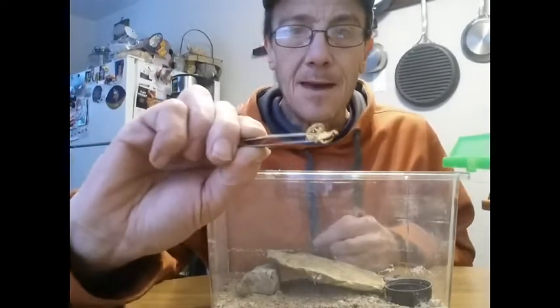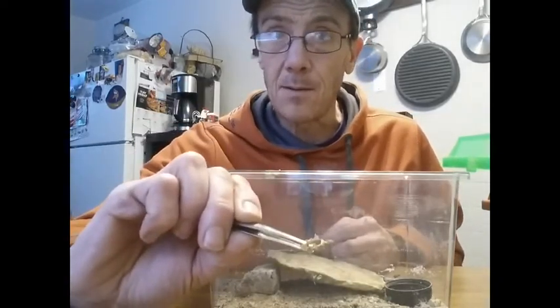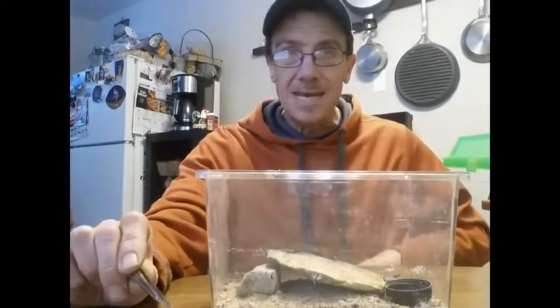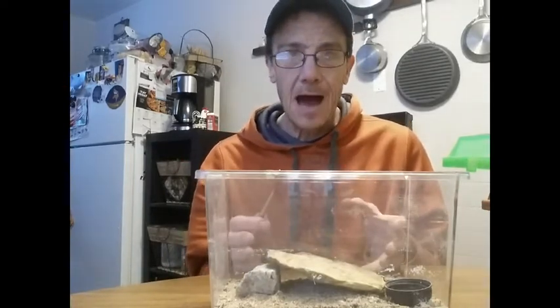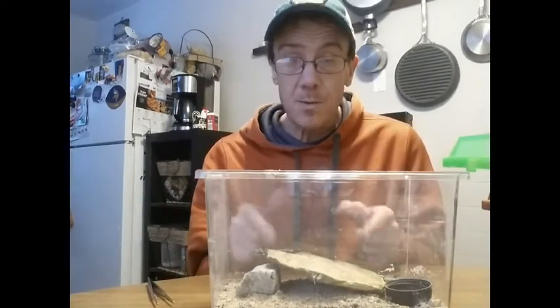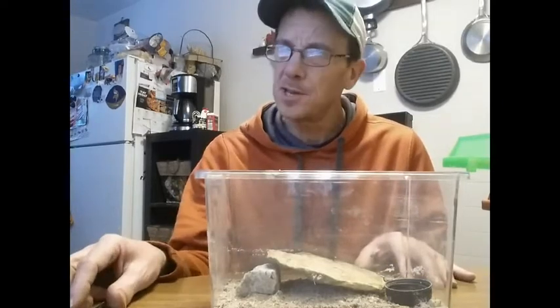Which brings up another point: these scorpions are parthenogenic, which means they don't need a male and a female to make young. All the ones you're going to get in the hobby, like this one, are female. You don't need a male — this one will have babies on its own, which is very strange.